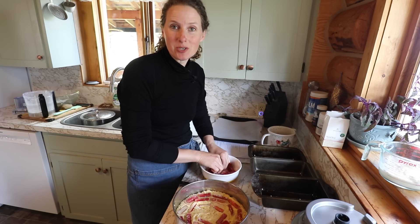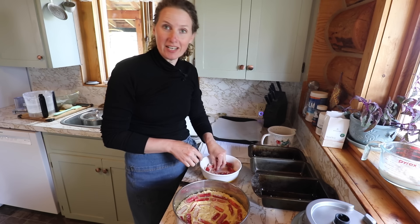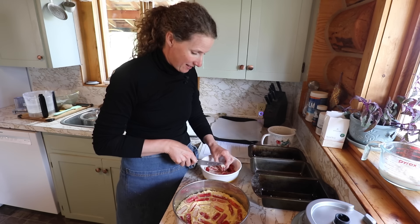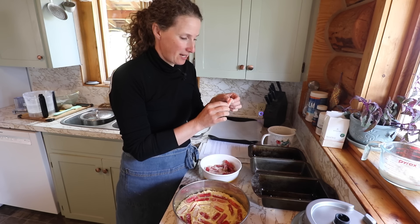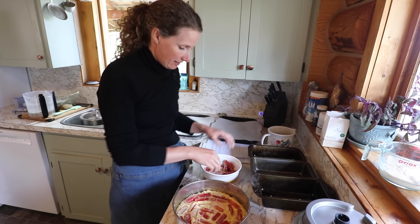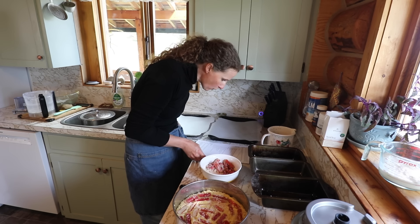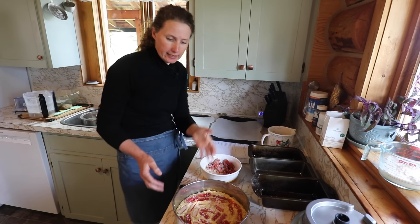I had several people ask in my last video what rhubarb tastes like — it is very, very sour. Just taking a bite of rhubarb without any extra sweetening is extremely sour, so I don't recommend eating it like that. Although I do remember as a kid my mom would peel off the outside part and give it to me to chew on. I'm going to take some sugar and sprinkle it on the top of our cake. We're going to bake this at 400 degrees for around an hour, and we'll turn it down if it starts browning too quickly. Pop it in the oven — it looks pretty already.